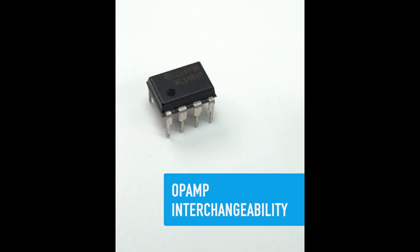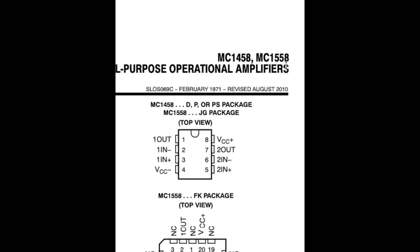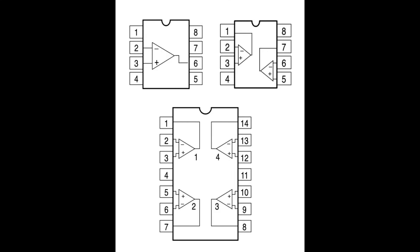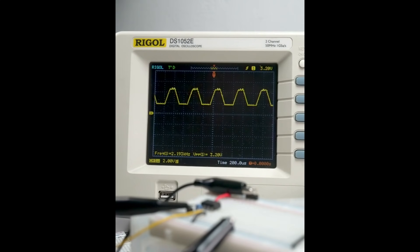On the Adafruit channel, Colin Cunningham has a quick video pointing out that for all their variations over the decades, op amp chips have miraculously maintained the same pin-out configuration. You'll still need to verify the specs for voltage, impedance, and all that — but how great that you can reasonably expect the pin functionality to be the same if you need to drop in a replacement op amp.